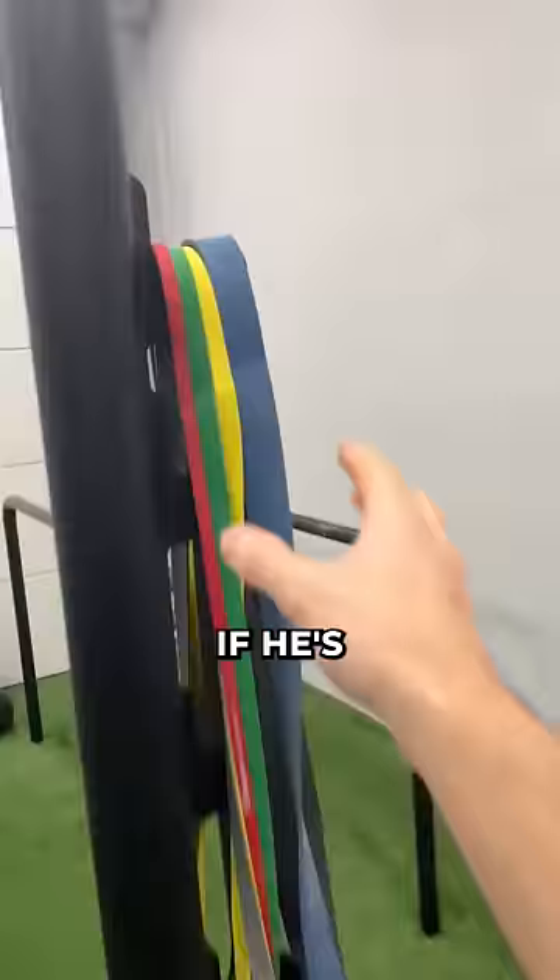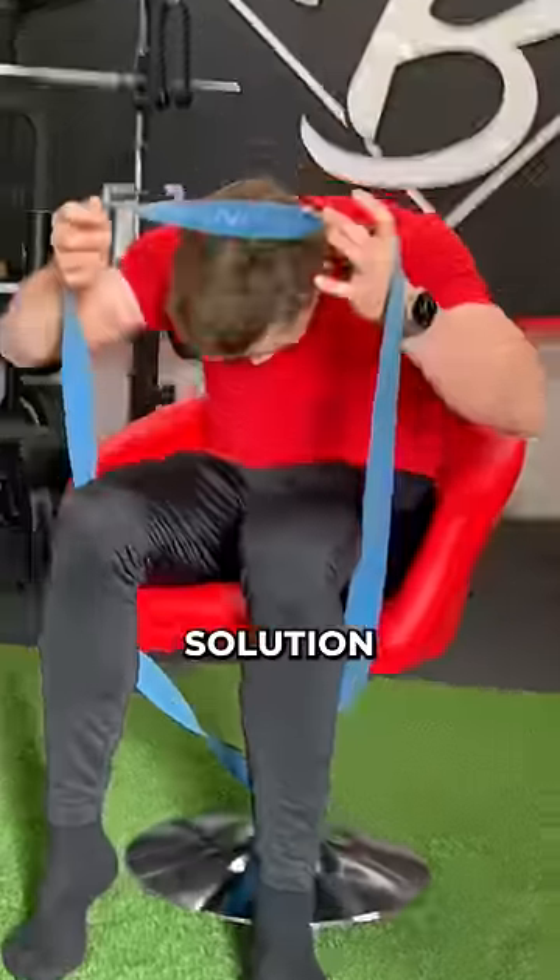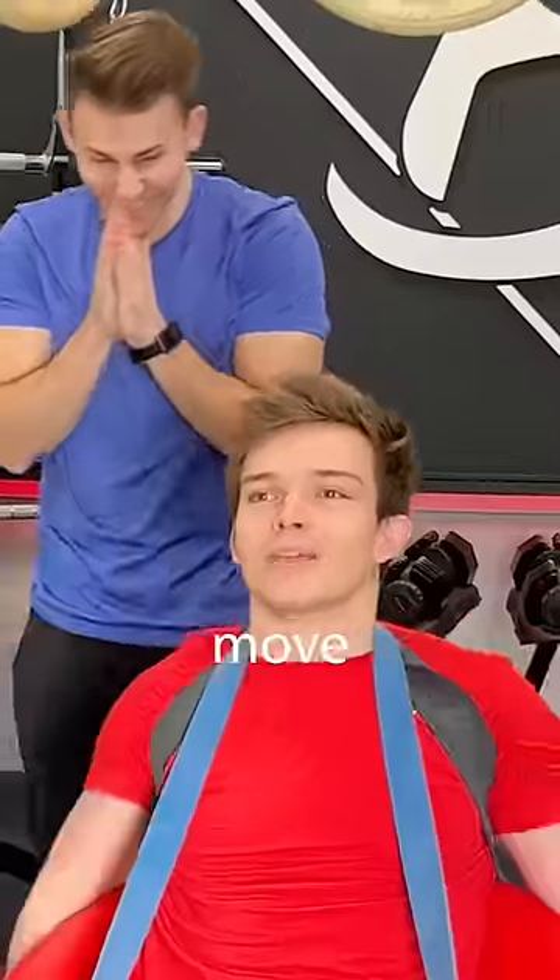But then I saw something hanging in my gym. What if he's using resistance bands? So that's what we're gonna use to attach me to the chair. But our second solution — there's no way I can move now.